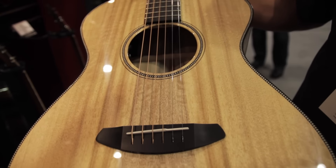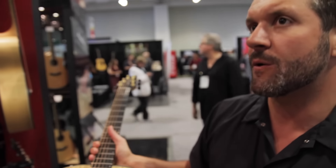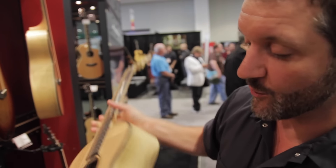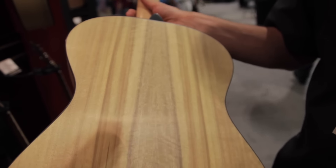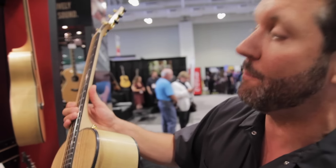The Myrtlewood, if I was to describe it in tonal quality, would be the equivalent of if Rosewood and Maple had a baby — it would be Myrtlewood. So you're going to get a lot of the clear, distinct low end, as well as a lot of clarity on the high end, removing some of the chiminess and that big open-face response.